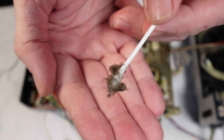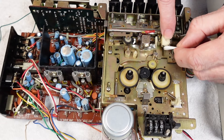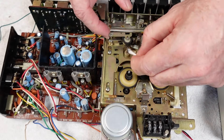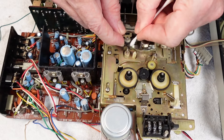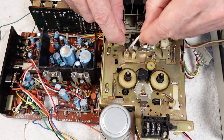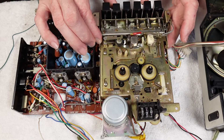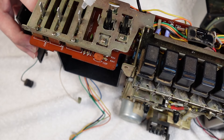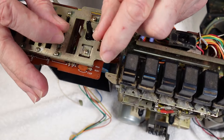It wouldn't be right without the gratuitous gunk shot, would it? And then we'll do the heads. The capstan's pretty clean too - squeaky clean in fact. And we'll do the pinch roller while we're here as well. I've seen a lot worse but it's no harm in giving this a clean while we can get to it properly. I'm also just going to drop a little bit of alcohol in these controls - got your two volumes and your tone and obviously your function switches there as well.